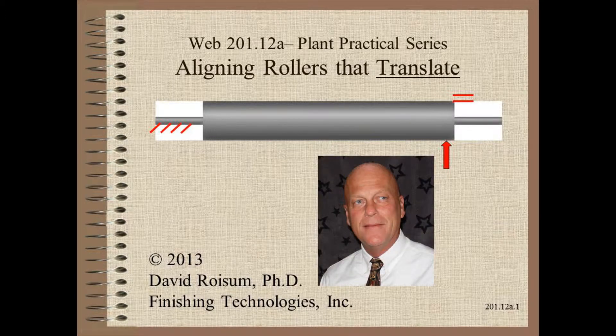Welcome to Web Handling. My name is Dave Roysum. In this video we will discuss one of the more difficult roller alignment challenges: rollers that move.